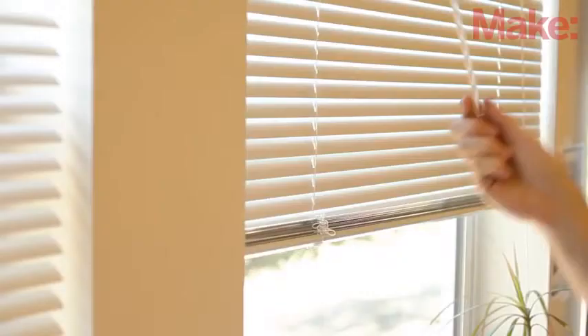The sun can be a useful source of free heat for your home on those cool winter days. Unfortunately, it can also be a troublesome source of free heat on those hot summer days. Many people use blinds to help regulate the sun, but it's a manual process that's not exactly an ideal solution.